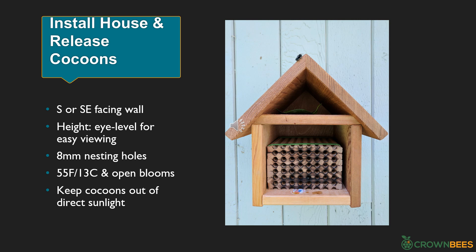Now we start learning about what you'll do with your bees. These are their reusable wooden nesting trays, which are easy to open and use every year. First, pick a spot to install your bee house — choose a sturdy wall or fence, since bees don't like swinging in the wind. Install on a south or southeast-facing location so that morning sun gives the bees energy to start flying. Bees are cold-blooded. Install at about eye level so you can easily see into the bee house and watch them come and go. Don't put the bee house on the ground where critters like raccoons can bother the bees. Set out your 8mm nesting holes for mason bees, and when the weather is 55 degrees and your flowers are open, set your mason bee cocoons in the house, keeping their cocoons out of direct sunlight.